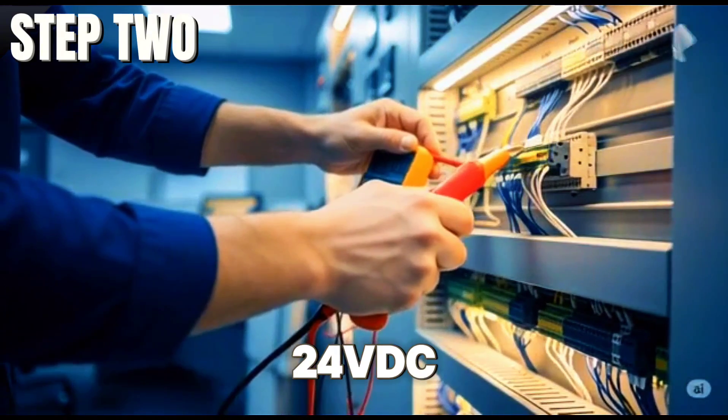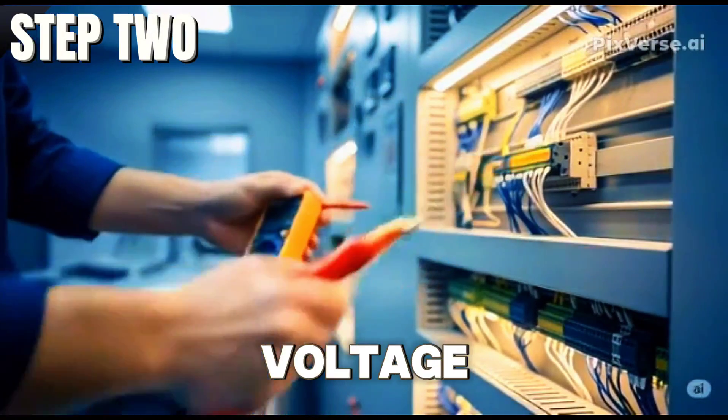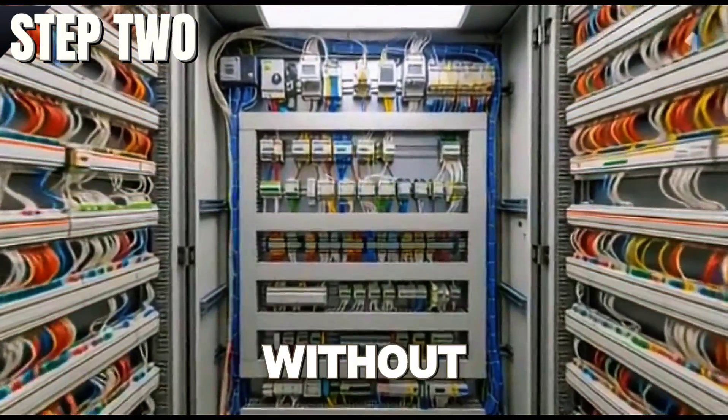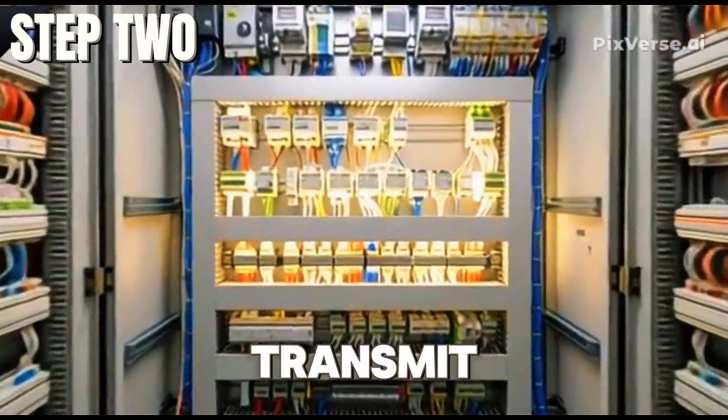Check the power supply to make sure 24VDC, or the required voltage, is reaching all field devices like transmitters and valve positioners. Without proper power, signals won't transmit correctly.